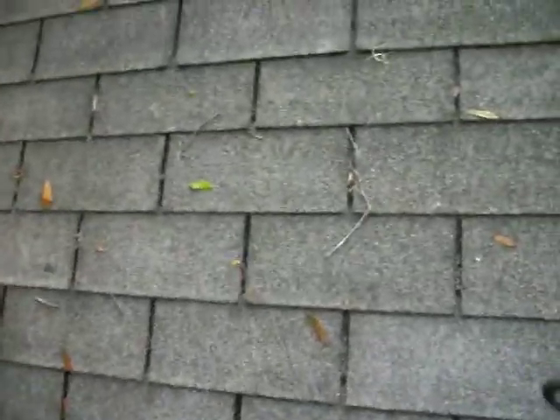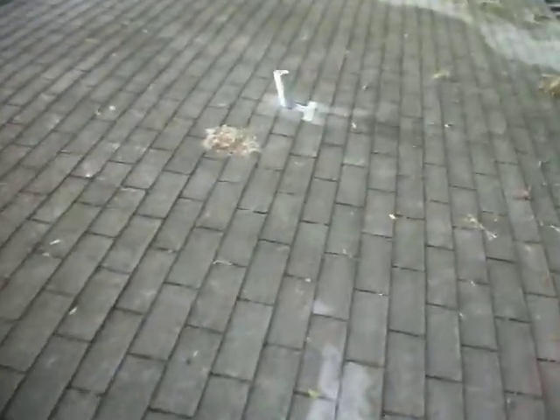Go around and look for any loose shingle. If the shingle's not actually cracked or broken, see if it's loose. Put some of that rubber cement around there and press it down. That's how you want to seal the roof.